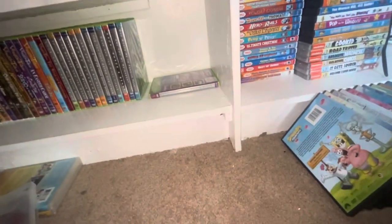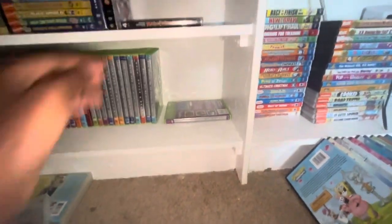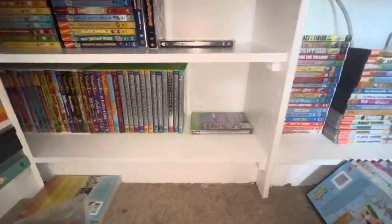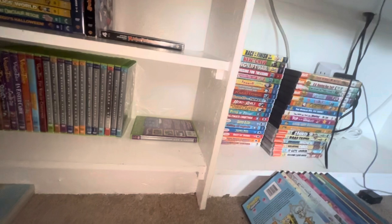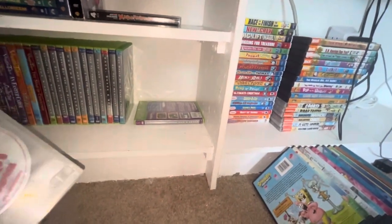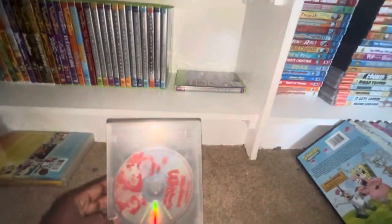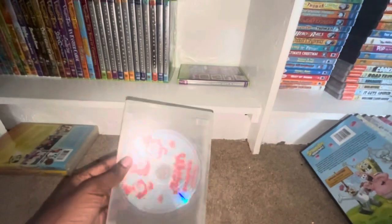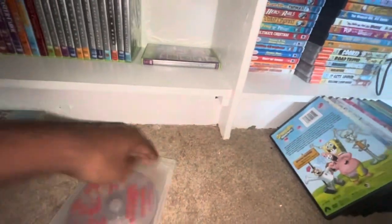I'm obsessed with the original from 1993 to 1999, but I'm okay with the reboot from 2020 to 2023. I really hope this show gets a fourth season. Now here's the final episode of Animaniacs, episode 100, 'Wacko Switch' from 2014 — no cover, but here's the disc. Nice artwork.